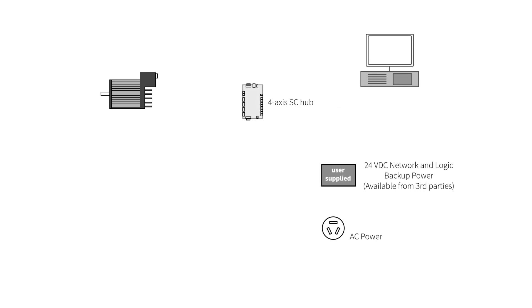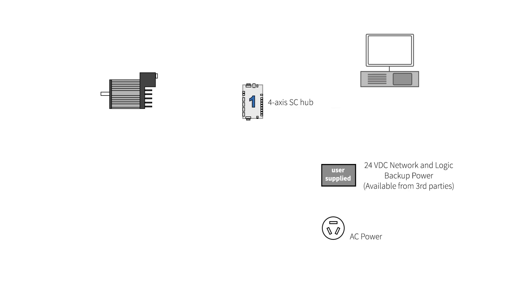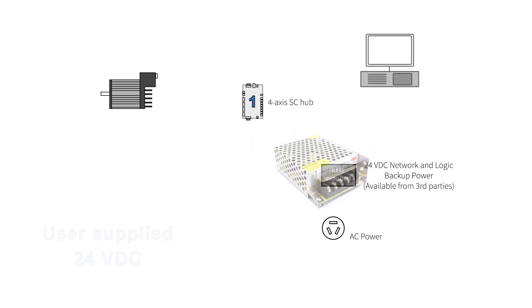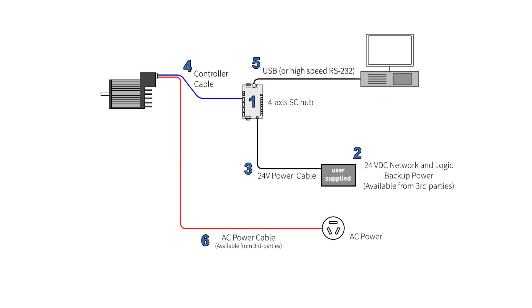To summarize, you will need: one SC communication hub for every four motors in your system; a user-supplied 24-volt power supply providing at least 300 milliamps per hub and a 24-volt cable per hub; a controller cable to connect your ClearPath motor to the SC communication hub; a USB A to B cable to connect your host computer to the SC hub; an AC power cable; and finally, a free download of the ClearView and S Foundation installation package.